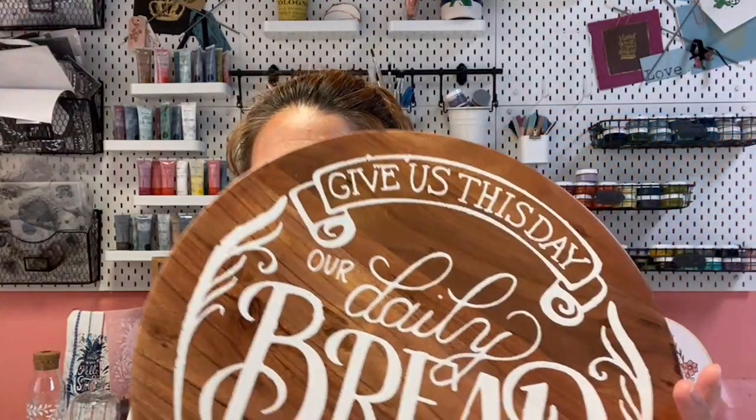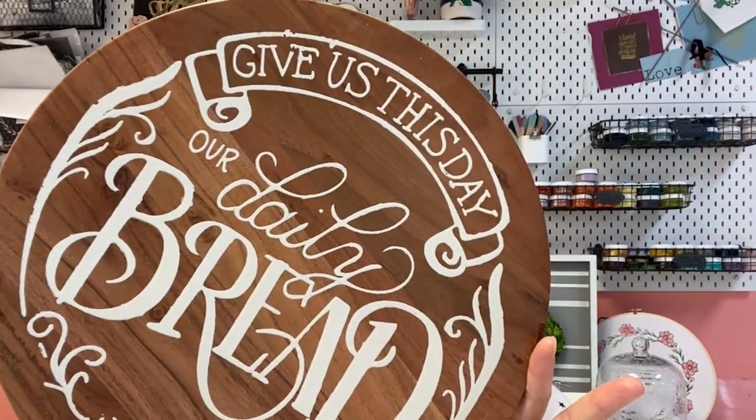I'm here today to show you guys the launch of a new stencil. It's called Give Us This Day Our Daily Bread. If you've been with us for a while, you're going to recognize it because this was also one of our transfers — a rub-on transfer and now a stencil. So you can do it on any kind of surface and with any of our different mediums, which is super exciting.